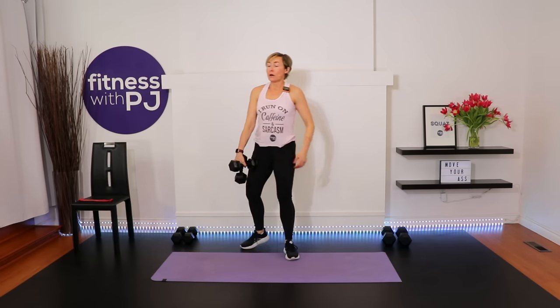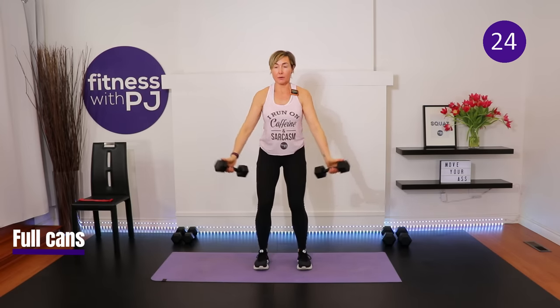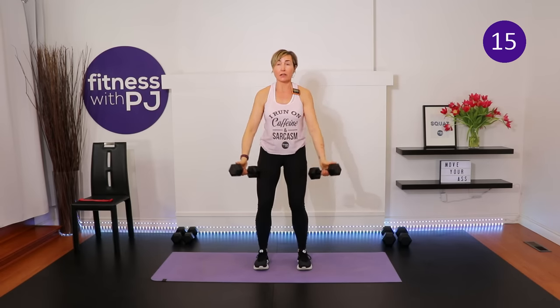Lighter dumbbells for our next series — working the smaller muscles. Full cans: I'm using 10-pound dumbbells for shoulders. Beginners may want cans of food or three to five pounds. Root yourself, knees soft, feet apart, belly button in. Start with hands in front of the body, thumbs pointed up. Both arms come up like the letter V to shoulder height only. We have two rounds.